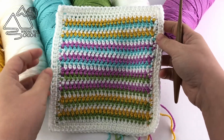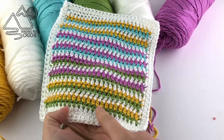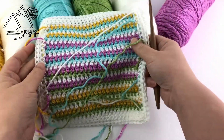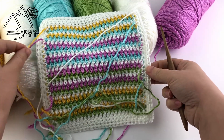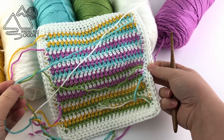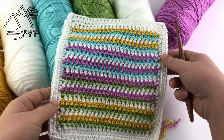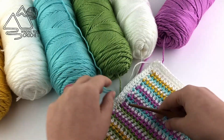In this blanket we've worked lots of different colors and stripes, but because we use something called the tri-color method, we only worked with three colors at a time, so we actually don't have that many yarn ends left over. All my yarn ends are still attached and when I finished this blanket I only had 16 yarn ends for the entire blanket. So it's really a fun method to use when you want to use a lot of color.